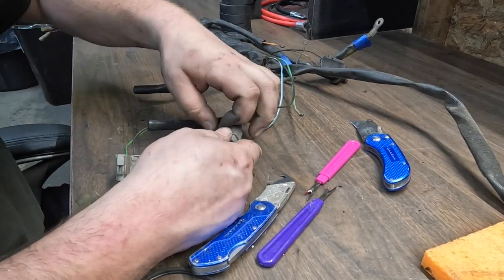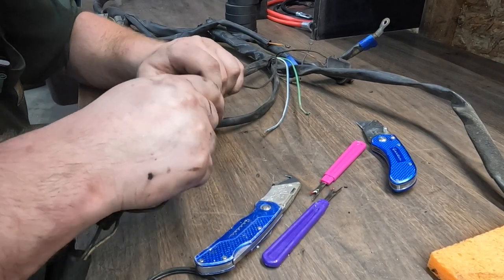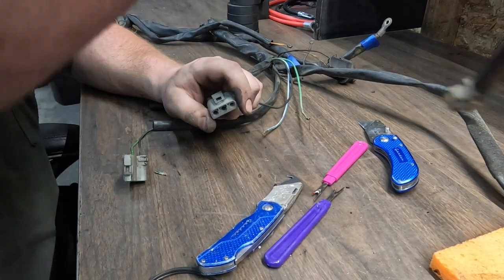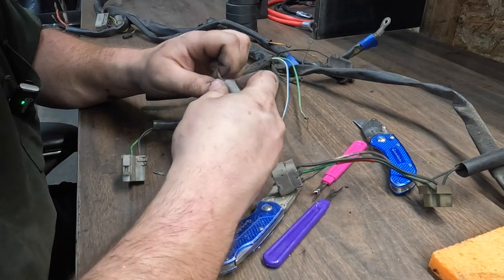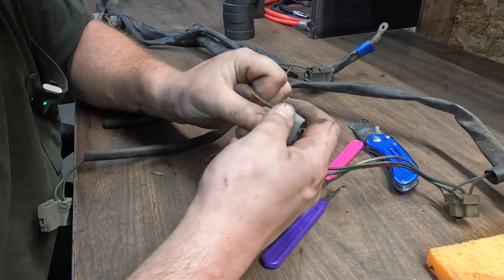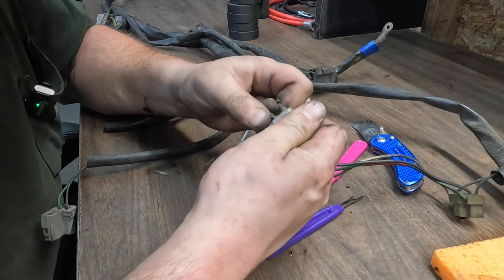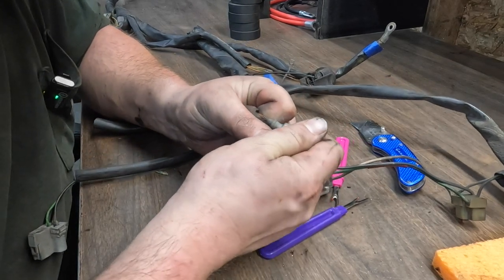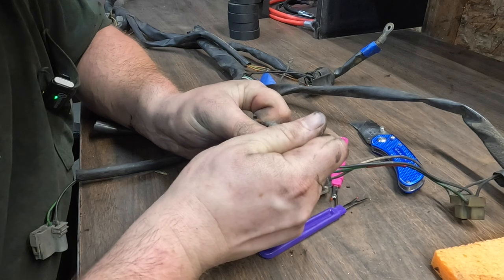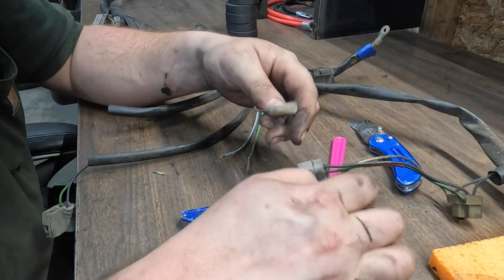I'm quite a fan of these rectangular connectors Volvo uses because you don't need a special pinning or extractor tool. These little silicone or rubber grommets that hold the pins are just friction fit into the connector, and you can just pull them out and have access to your contact, which is quite nice.